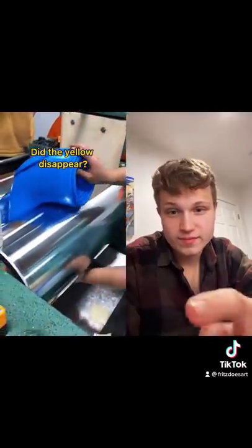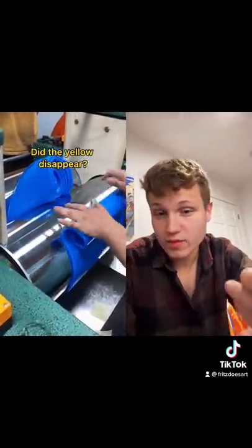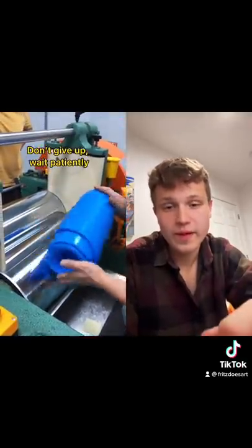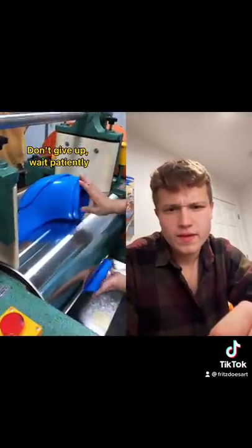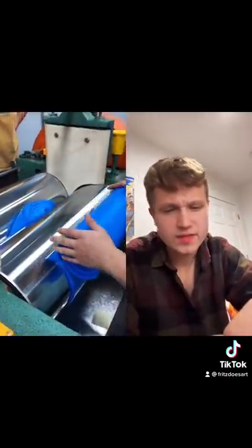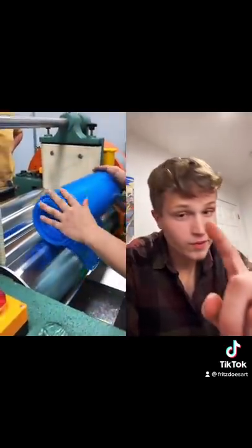So they ask, did the yellow disappear? Don't give up. Wait patiently. There's a lot of patience involved with silicone mixing. It's a tedious process, but really rewarding.